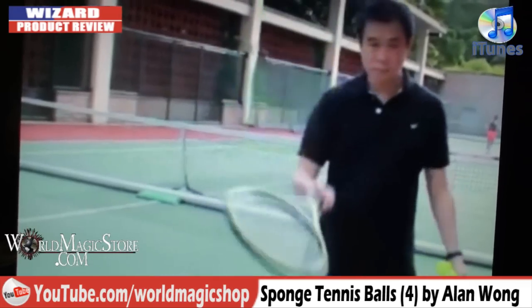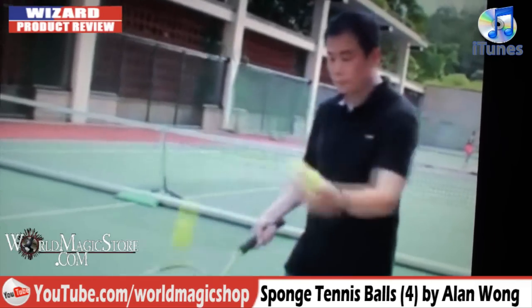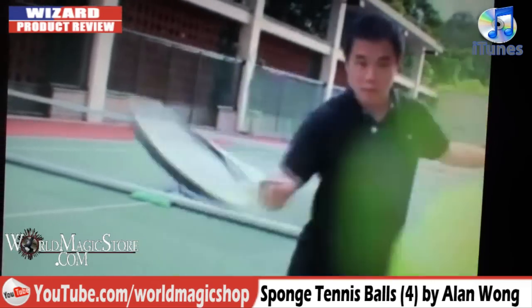Let's have a look at the trailer. It doesn't actually show you anything special happening at all. Everything that he does on that trailer you can do with normal tennis balls. But what's he trying to say?